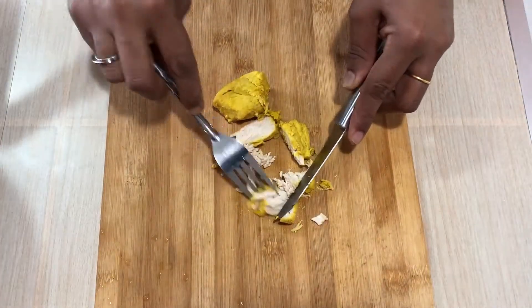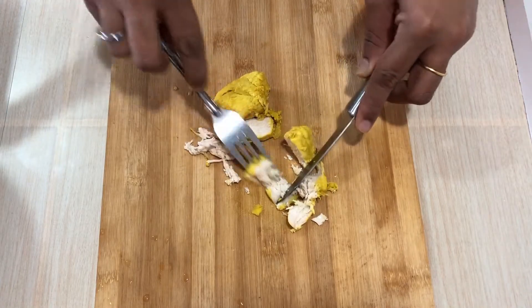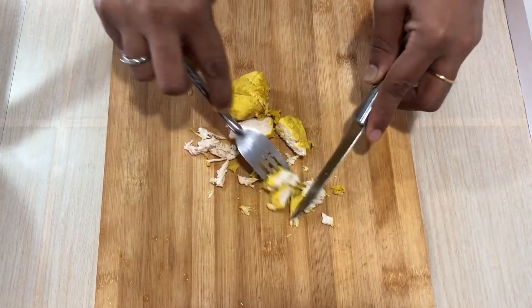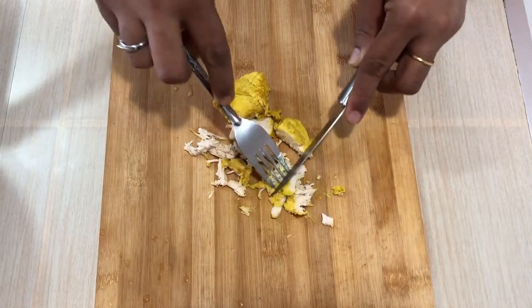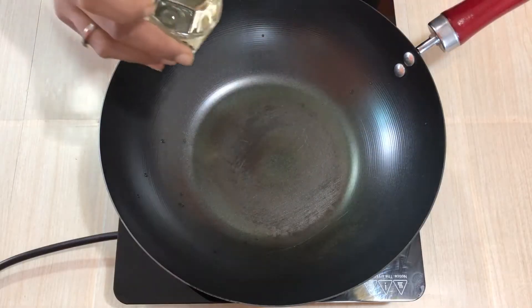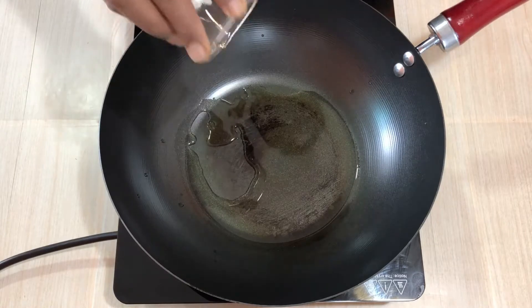If we want to make chicken, we will put the chicken in a small bowl and put it in place. You will need more than 10 ml. I will use the cutlet to make it very nice.